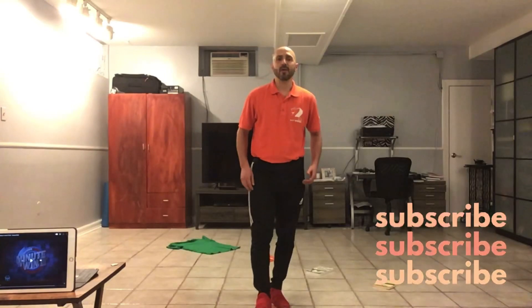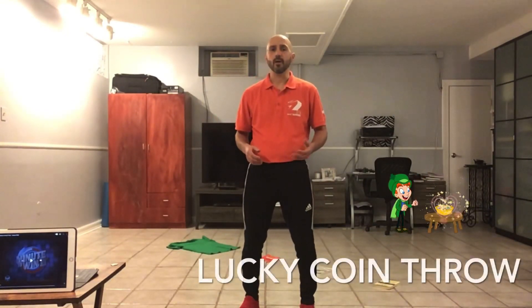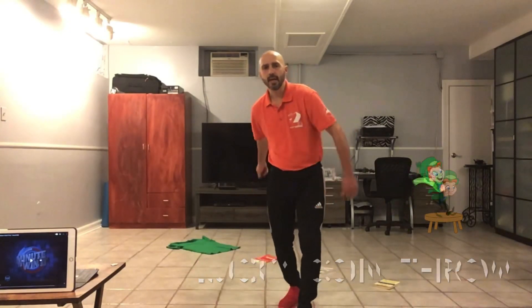Hi, welcome to the Phys Ed Home. We are going to do an activity called Lucky Coin Throw. This will work on your underhand throwing technique with some fitness.